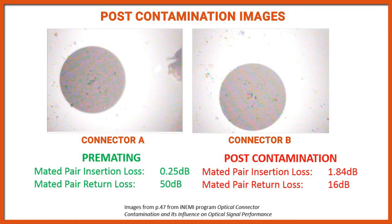To highlight the negative impact contamination will have on the performance of a fiber optic connector, the examples you will see are from a study by industry standards group iNIMI. The image on the left is a connector pair prior to contamination. Test results showed an insertion loss of 0.25 dB and a back reflectance of 50 dB. After contamination was applied, the insertion loss jumped to 1.84 dB and the back reflectance dropped to 16 dB.